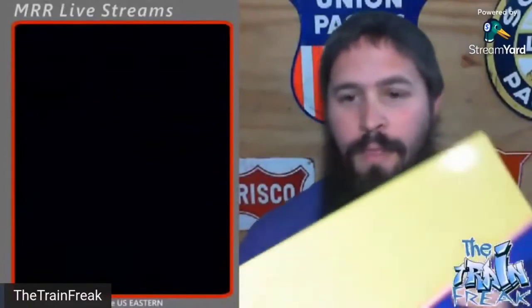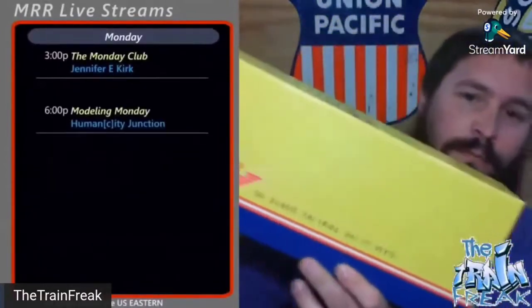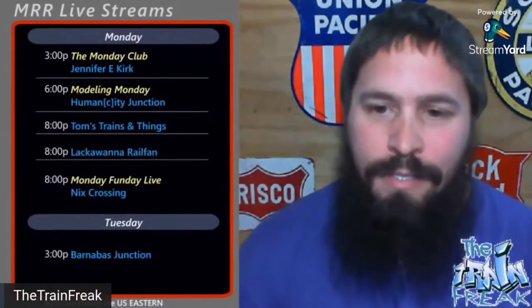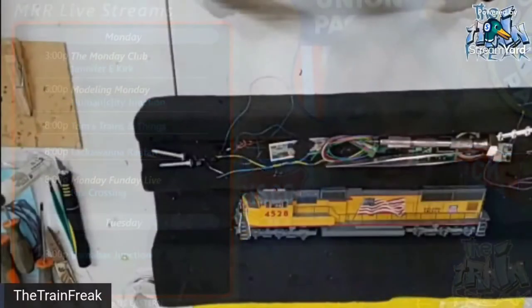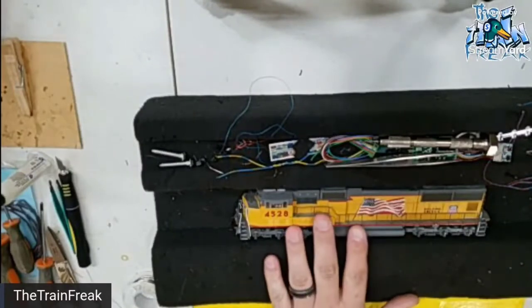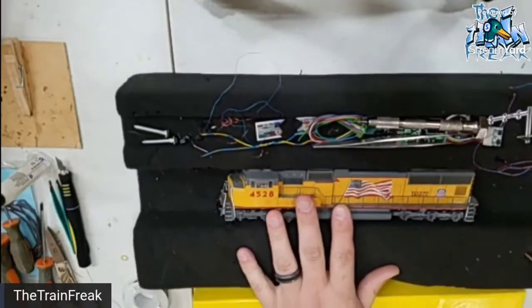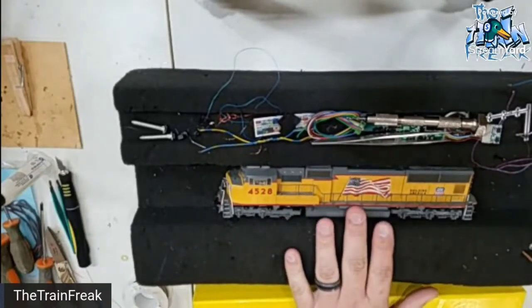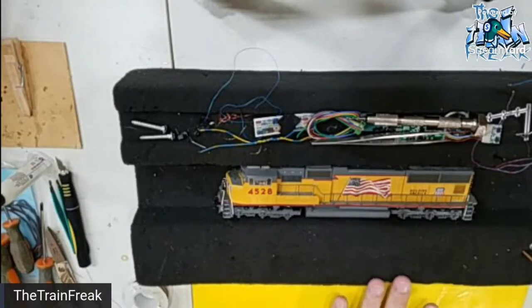What's going on everyone, Train Freak here. Today I've got an original Athearn Genesis Union Pacific EMD SD70M that I am installing sound in for a customer. Over here on my desk I have this locomotive — this is an EMD SD70M, this is an Athearn Genesis.